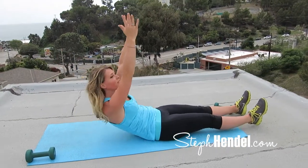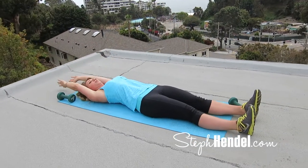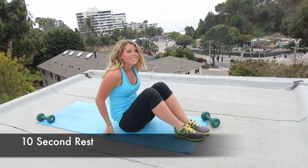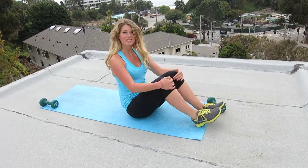Let's finish out our last 10: 9, 8, 7, 6, 5, 4, 3, 2, and 1. Take another 10-second rest here and get ready for your next move.